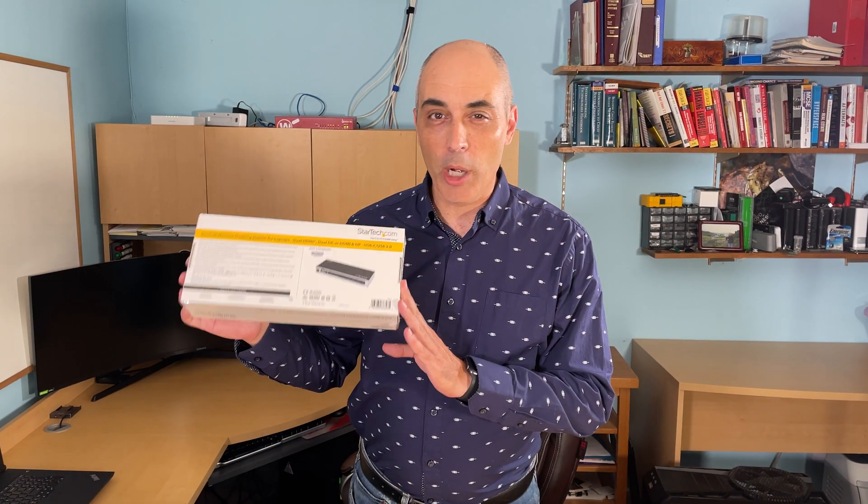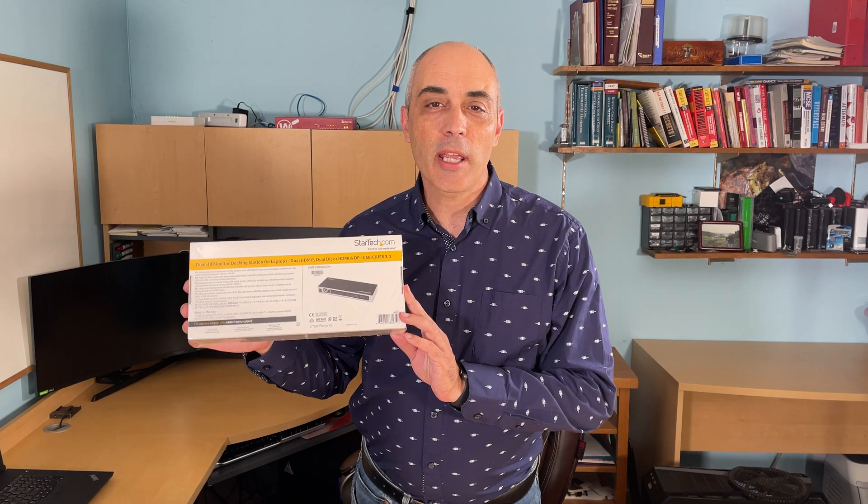Today I'll be looking at an accessory for laptops, specifically modern laptops. This is a StarTech docking station and it uses USB-C to connect.